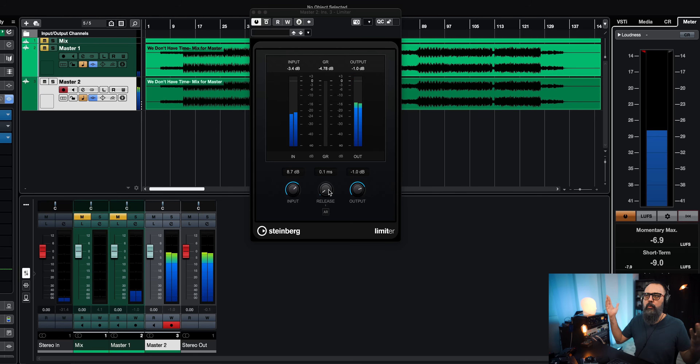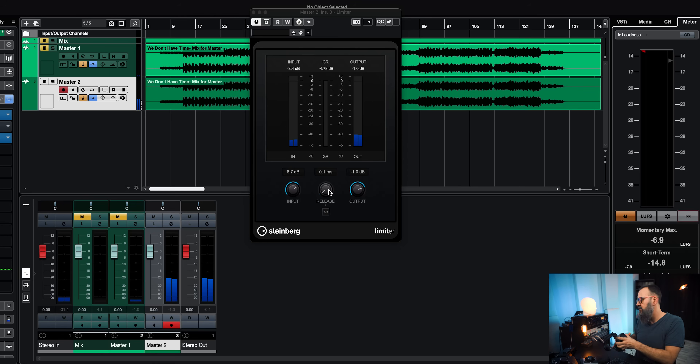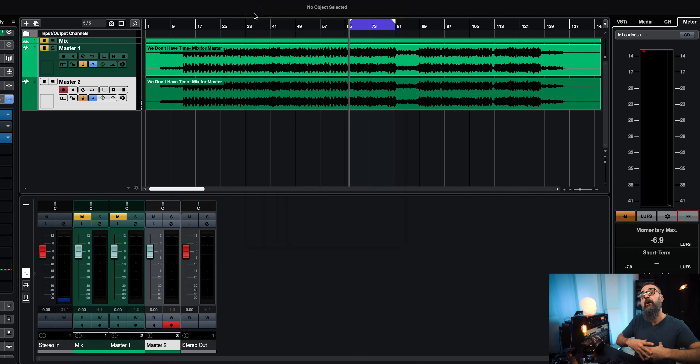Whatever I do with the settings using one limiter, I'm getting more artifacts, a bit more saturation and pumping. But by using two limiters to share the load, I'm getting a way more transparent sound, which is great if I want to end up with a louder master without compromising too much on sound quality. This is something you can definitely try out if you master your own music or music for other people and you need a loud master. Give it a try and let me know how it goes.